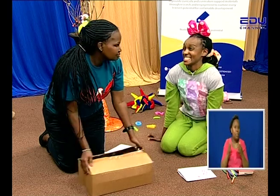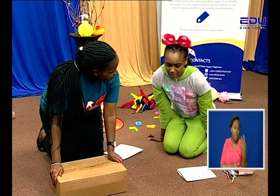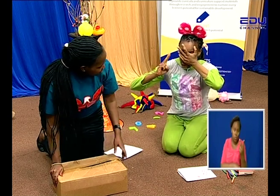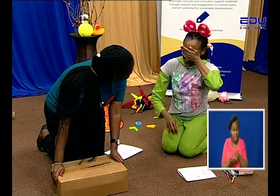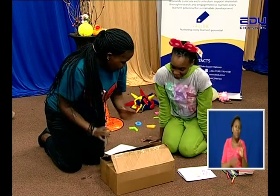You want to open the box? Yes! But first, close your eyes and count. One, two, three — then you open the box. Okay, close your eyes. One, two, three. Now open the box!